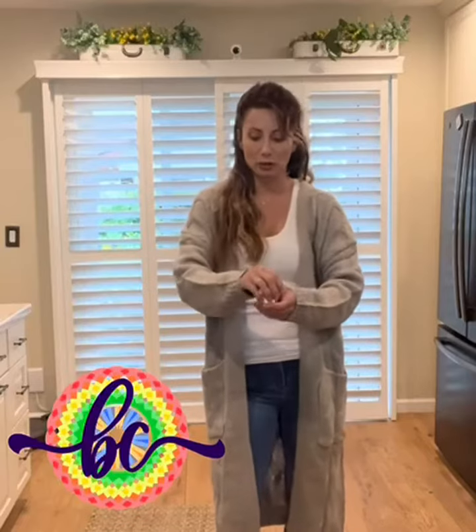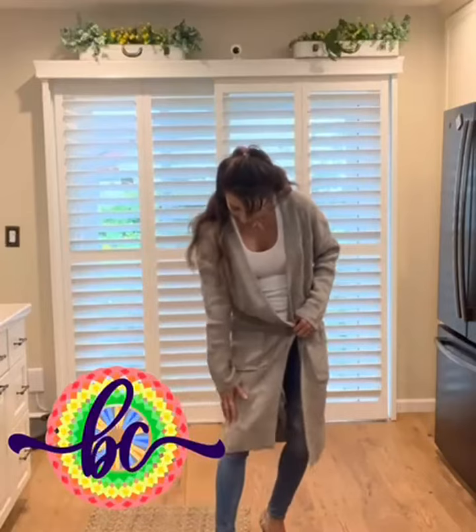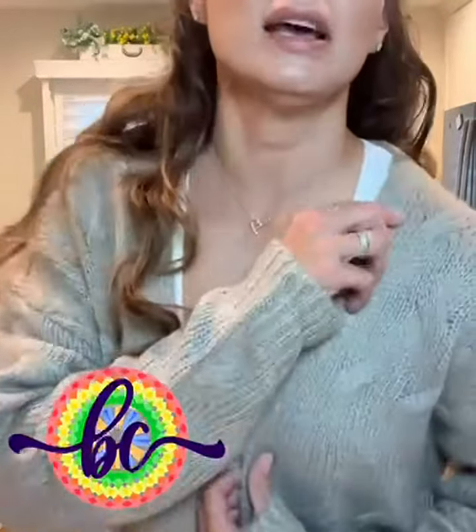You can also roll the sleeves up if you want. It goes all the way down past my knee — I do have a pair of heels on right now, but it still goes past my knee. There is a nice hemline around the neck area as you can see.